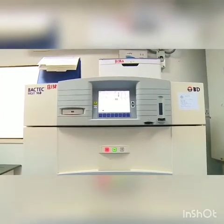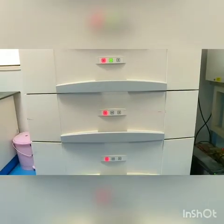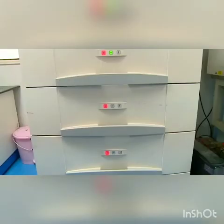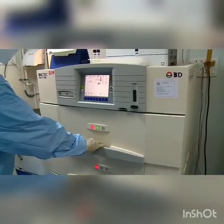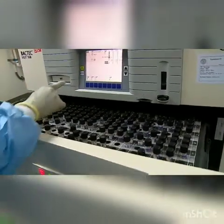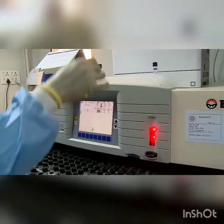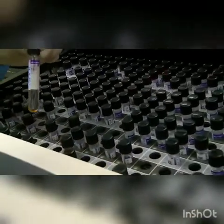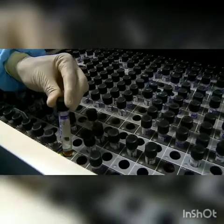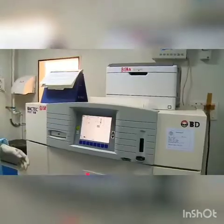This is the BACTEC MGIT 960 system with a display screen that has user-friendly icons. The system has 3 racks, each capable of holding up to 320 tubes. One of the racks is pulled out, the insert button is pressed, and the scanner is activated. The barcoded tube is scanned and immediately the system indicates an empty slot with a flashing light sensor where the tube has to be inserted, and the rack is closed.